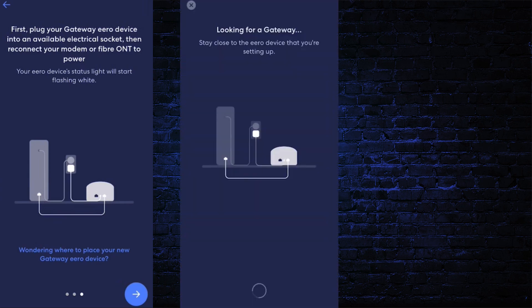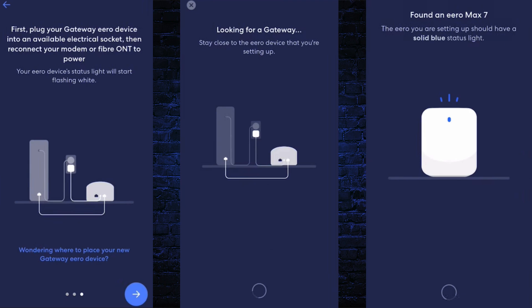Now the app will be looking for the router device. It takes up to two minutes. You will see the message 'Found an Aero Max 7' on the screen. The status light on the Aero router device will change to solid blue.